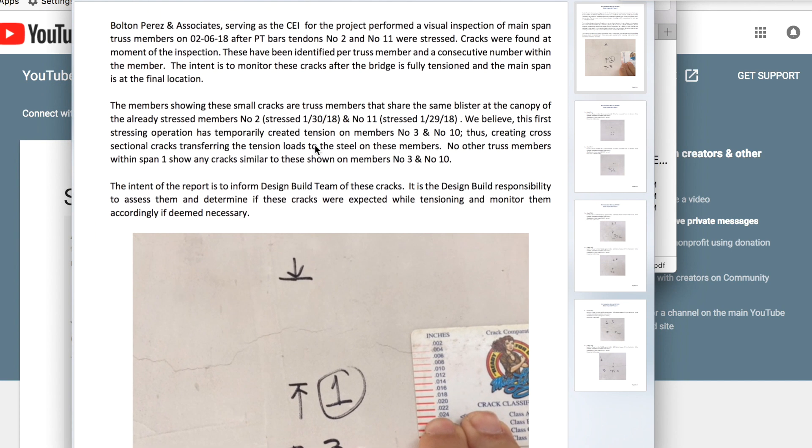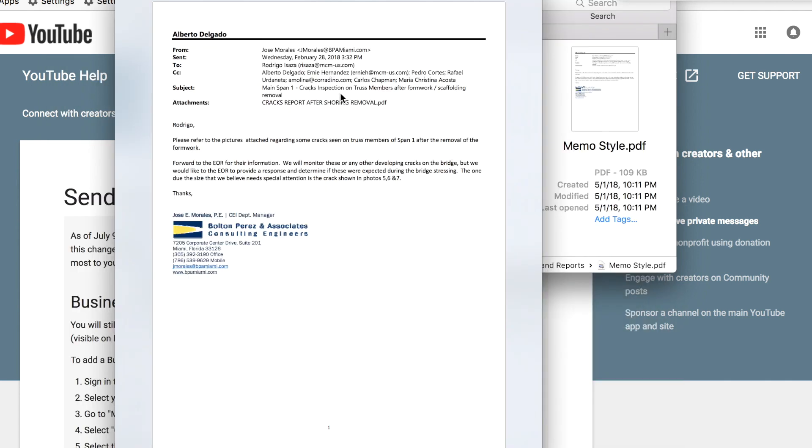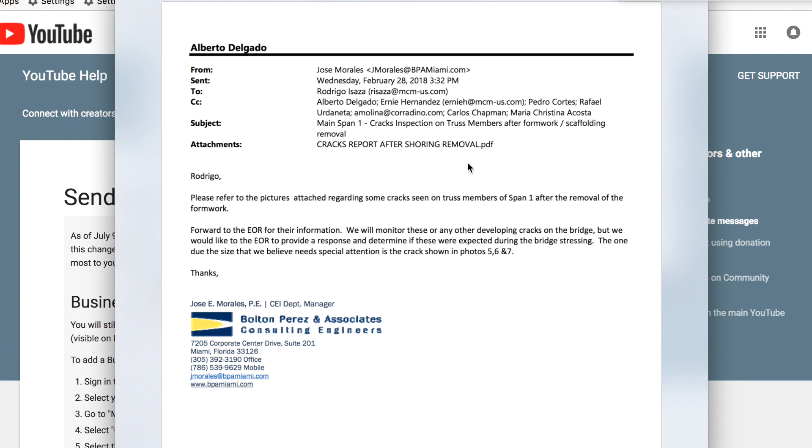The BPA inspecting engineer says they believe the first stressing operation has temporarily created tension in members 3 and 10, creating cross-sectional cracks. This is very important — watch the letter date. The previous statement said cracks appeared after they post-tensioned numbers 2 and 11, appearing on 10 and 3. Yet the February 28th letter says: 'Please refer to pictures attached regarding some cracks on the truss members of span one after removal of formwork.' So one statement says after post-tensioning, the next says after removal of formwork.